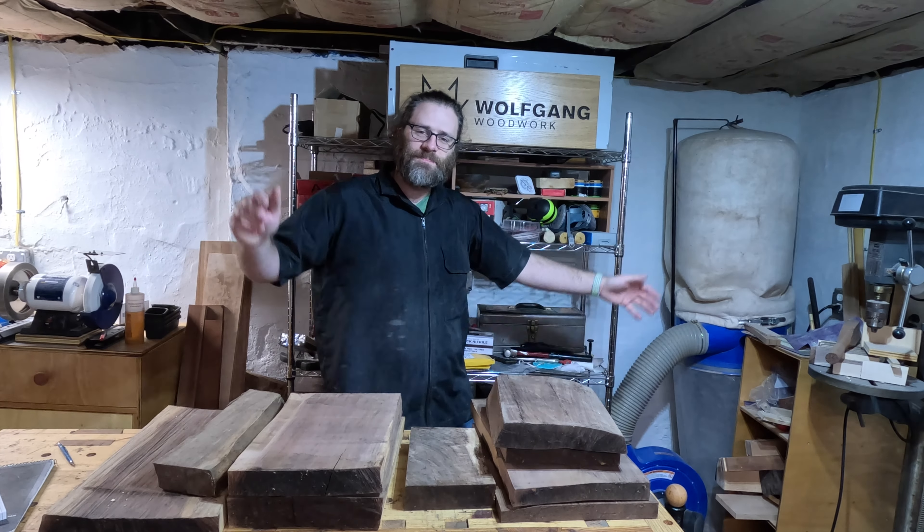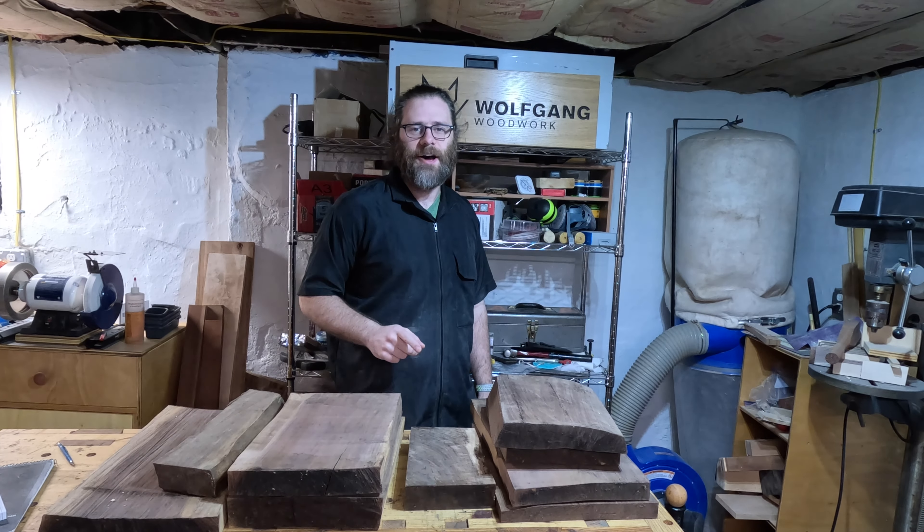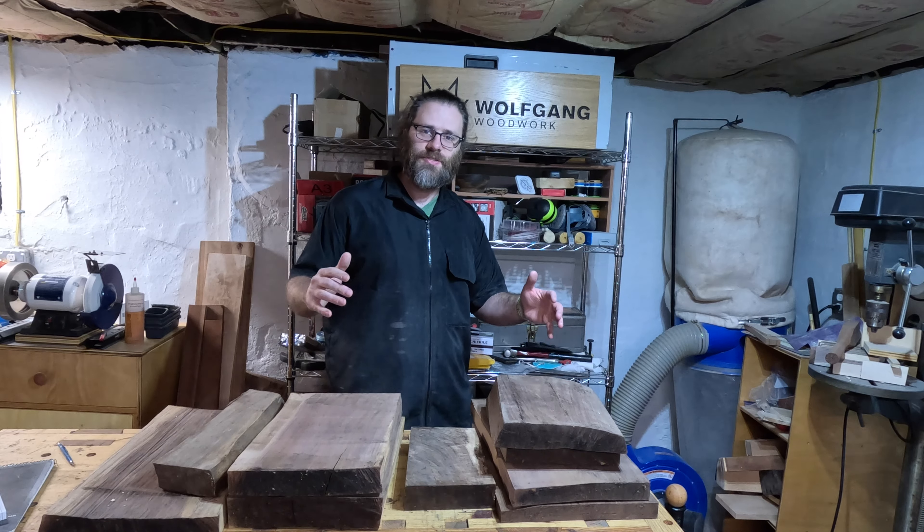I'm Nick and welcome to my shop. Today I'm going to do a project that I've been waiting to do for a while now, and it's finally going to happen. I'm going to make an Eames stool.